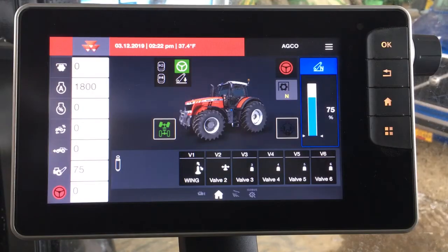So Zach, we're in the 8700S series tractor and we're looking at the Datatronic 5 monitor here. Could you show me a little bit about AutoGuide? Yeah, so it's a very simple process to go in and actually set up guidance and make it run.